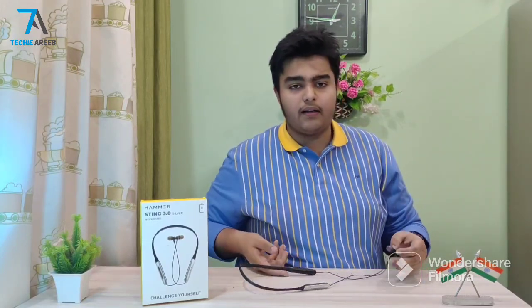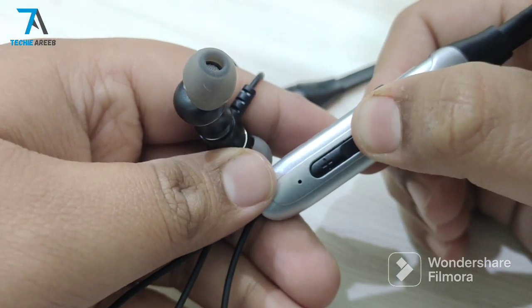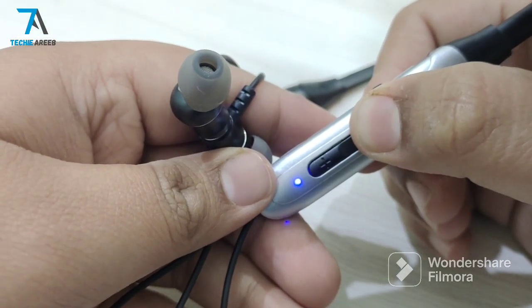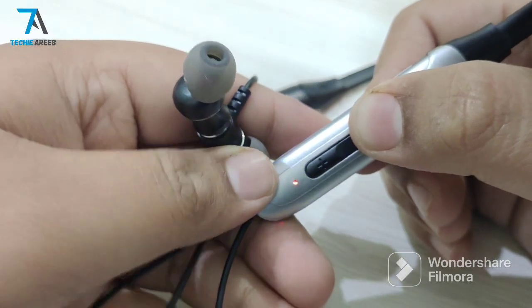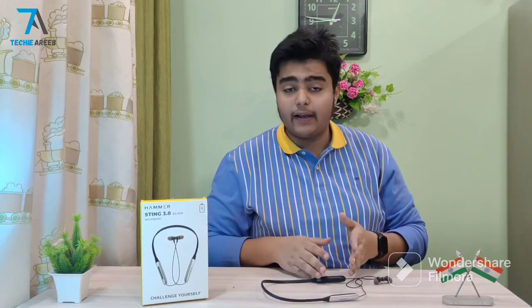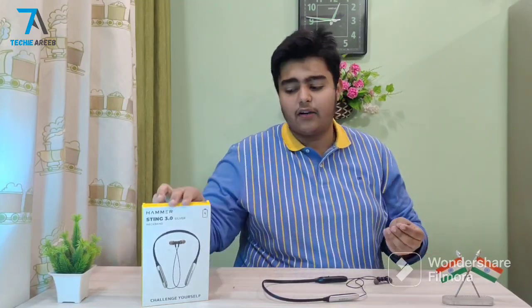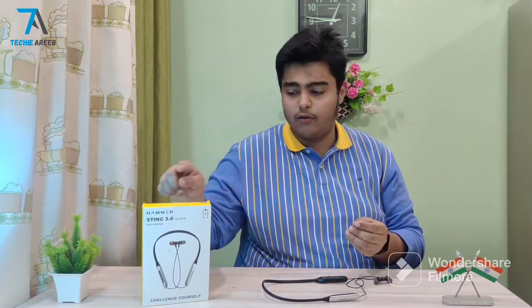I will play an NCS song here so you can experience the bass and sound. First, we power on by pressing the button. One thing to note: this earphone uses a micro USB port, not Type-C, which at this pricing is a drawback. If you have multiple products, you may find the charging quality a bit lacking.